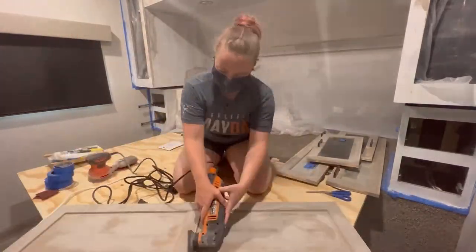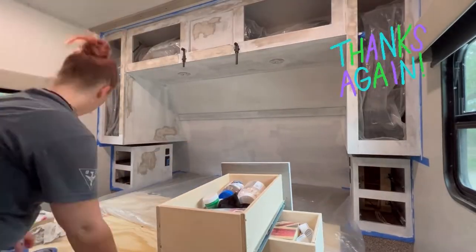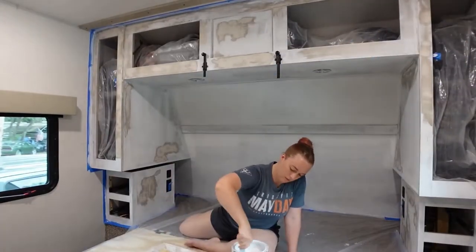I honestly hate sanding, so this was awful. But luckily my husband came in to help me clean everything up, wipe everything down, vacuum, reposition the cat of course, and prime a second time.